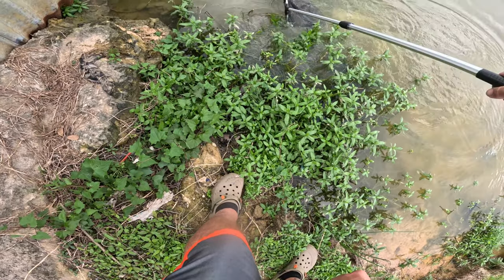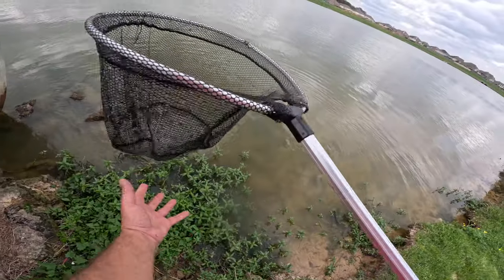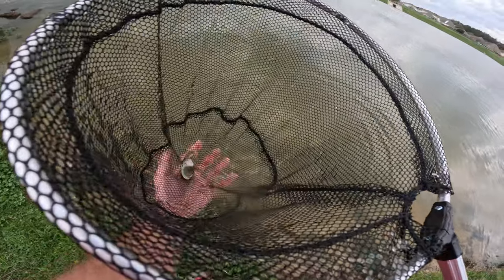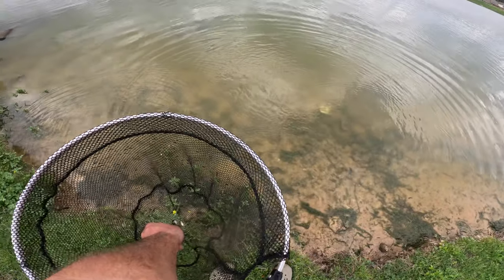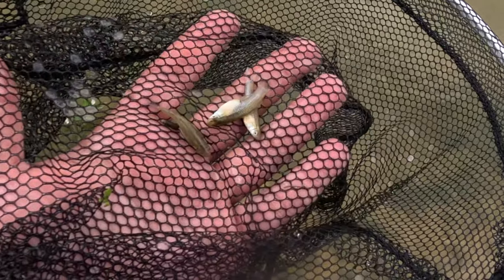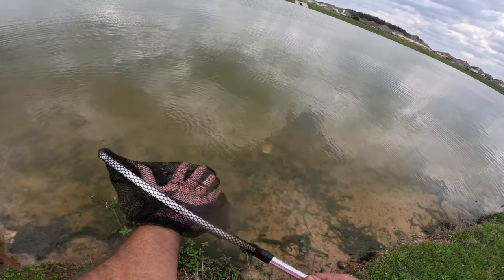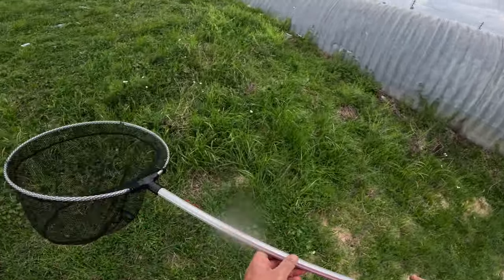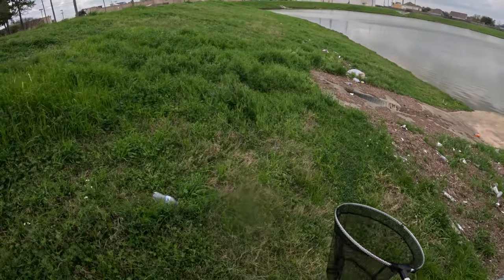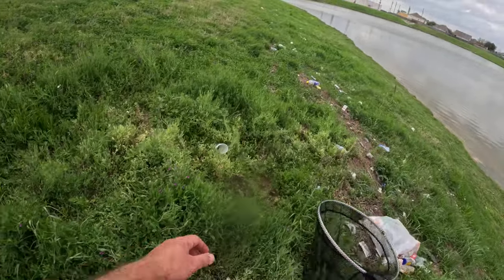We'll try one more scoop of the net and see if we can get some gambusia or just ghost shrimp. Just a ton of ghost shrimp. On that scoop it looks like three of them — and these are big females, really big females. I don't know where the males are but those are some big healthy females. So it can be just that easy. Hopefully you enjoyed that video. If you can simply find a ditch or a waterway, you can do this too. Thanks for watching and we'll see you next time.